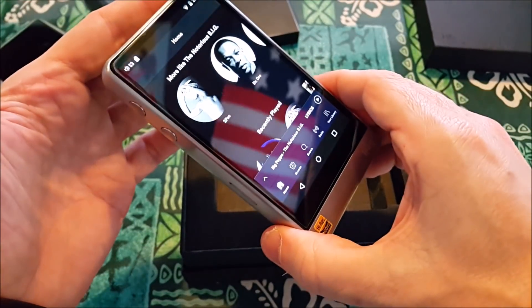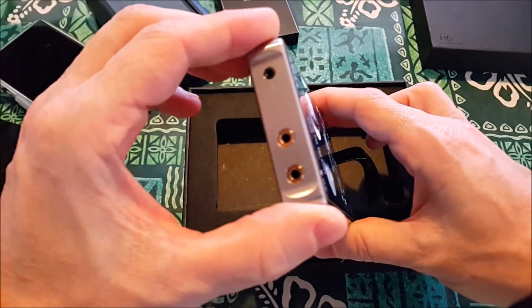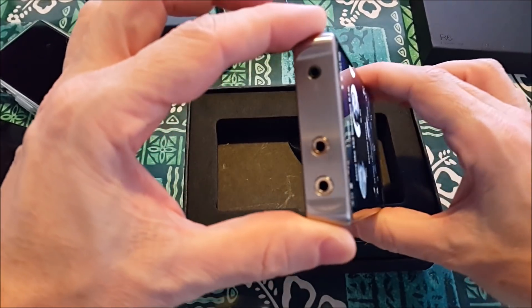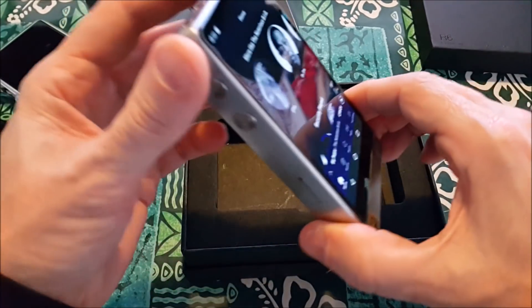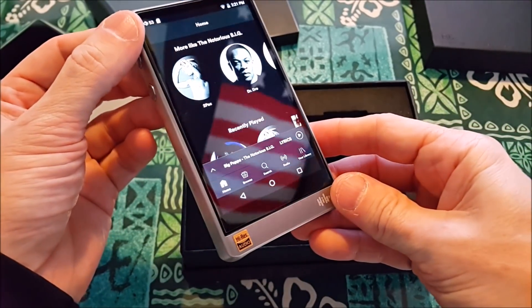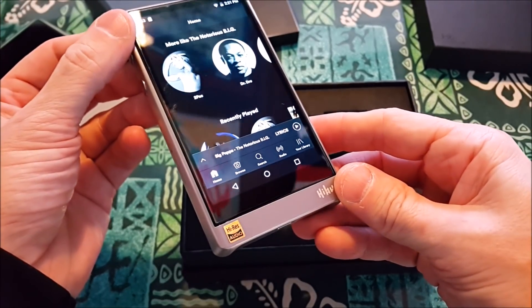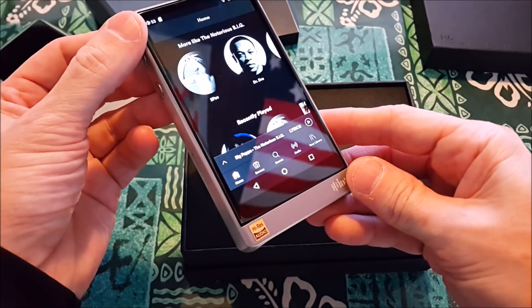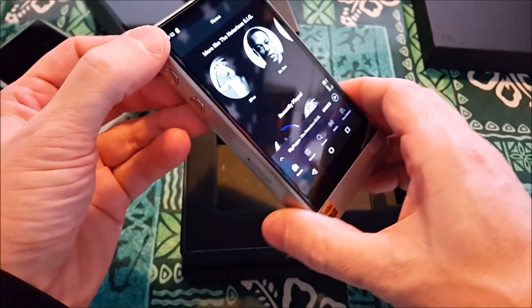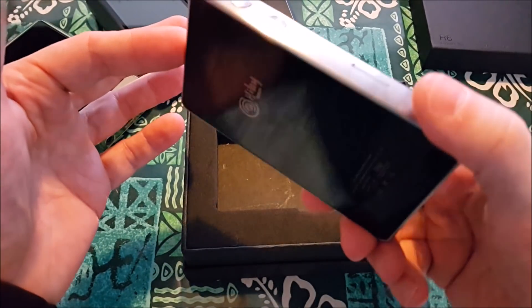This is a game changer — not a game ender, because there are no end games. Game changing happens, and this is a game changer because of the three gigs of RAM and how it's being used. This is a high-quality device, works very fast, has fine adjustment ability. It is the finest first release of anything I've seen since I've been in personal audio. I highly, highly recommend it.